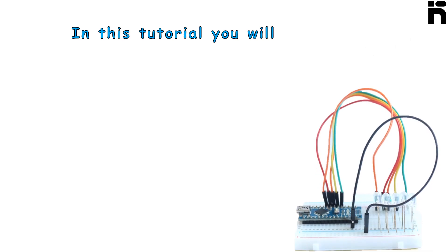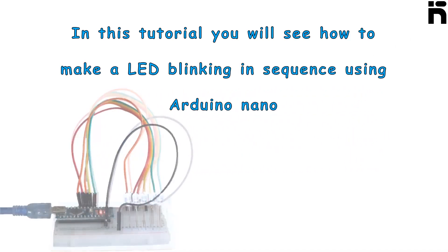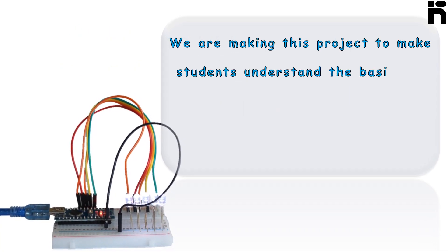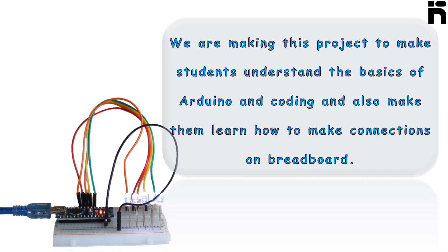In this tutorial, you will see how to make LEDs blinking in sequence using Arduino Nano. We are making this project to help students understand the basics of Arduino encoding and also make them learn how to make connections on the breadboard.